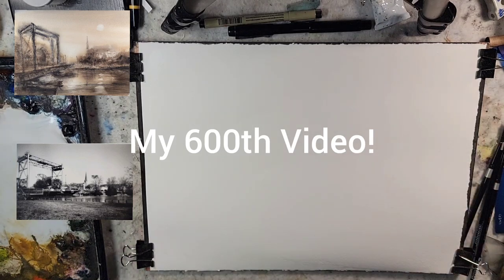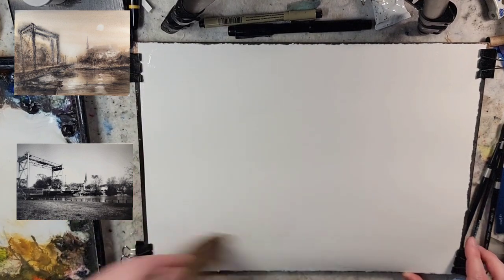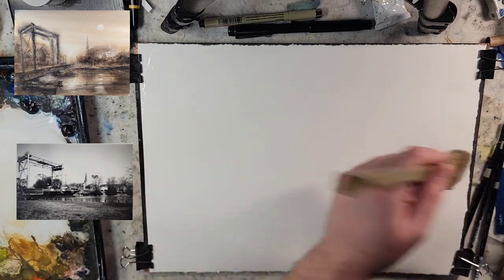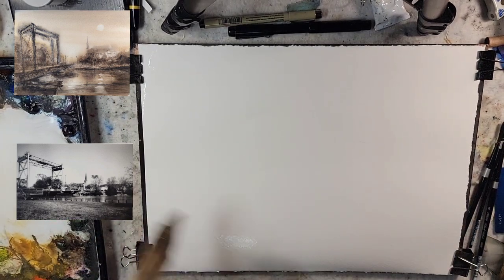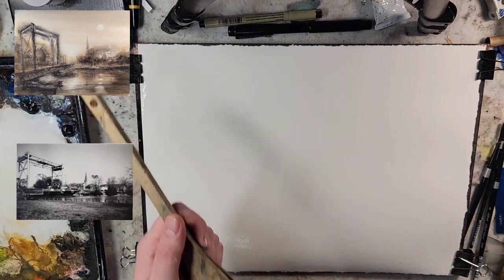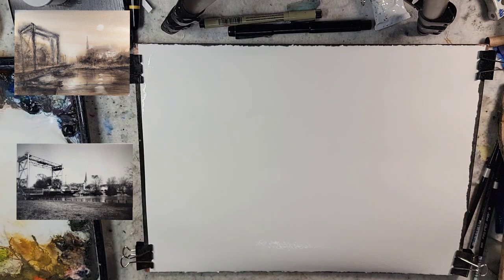Hello and welcome to my 600th video. Today we're going to be doing a watercolor landscape painting. I'm going to do a scene from memory, but I'll put a darkroom print that I did of some film photography on the side of it. I will set up the palette while I talk about the paper and the materials, and then we'll get to it and have fun.